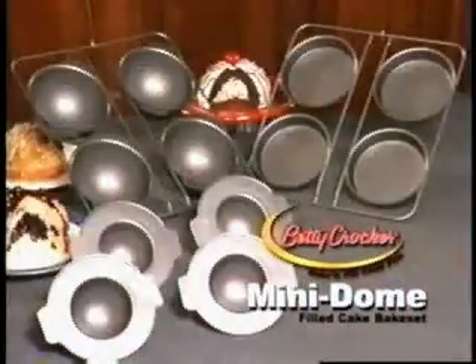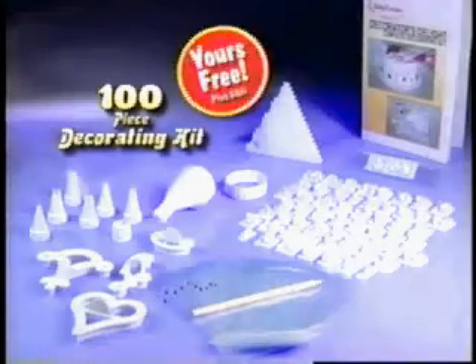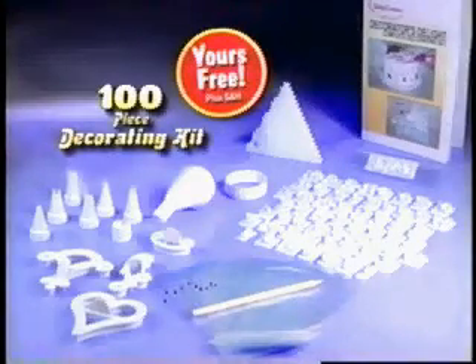We've put all these ideas and more in this Betty Crocker recipe book. The name may say Mini, but with Betty Crocker, the fun is big. The Betty Crocker Mini Dome Bacon Fill is yours for only $19.95 plus shipping and handling. And if you call now, we'll also include this 100-piece decorating kit. It's yours free, just pay for its shipping and handling.